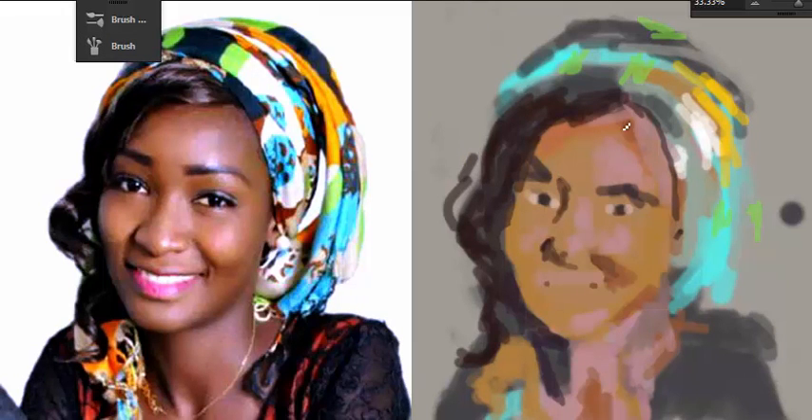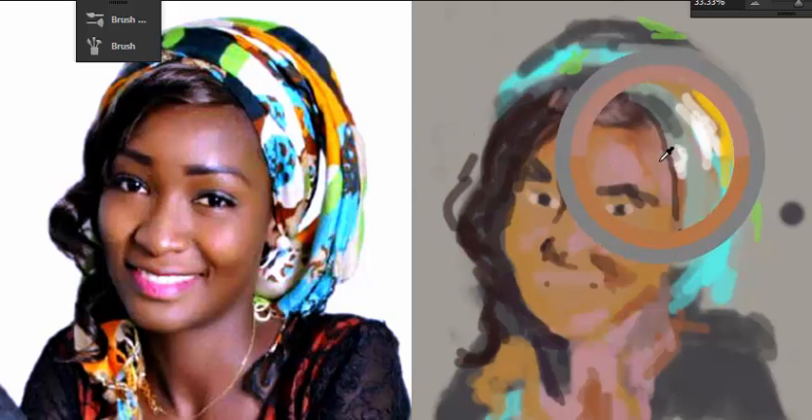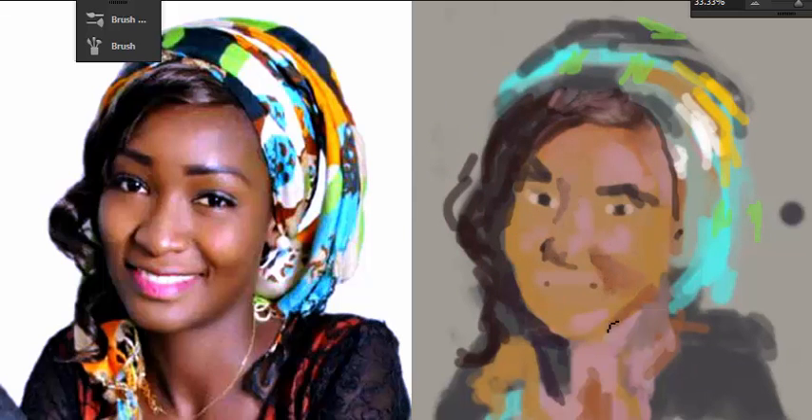I first began by creating with my sketchpad just a rough color palette. The color palette is going to contain the colors that I select using the color picker. I usually select colors from parts of the face of the character. At this point I'm not really concerned about accuracy and proportion - I'm just trying to use my eyes to measure out the proportions of the character that I'm painting.